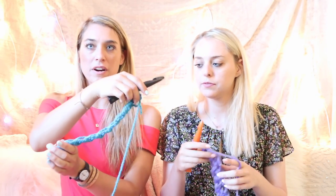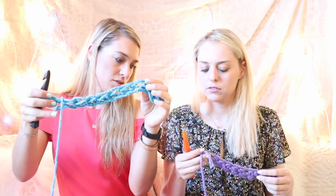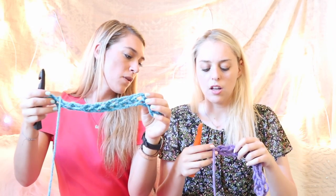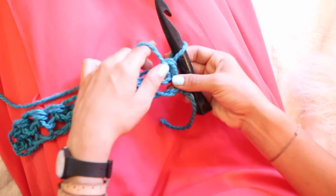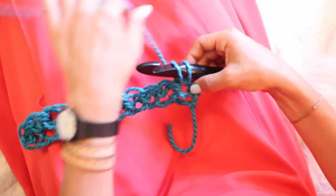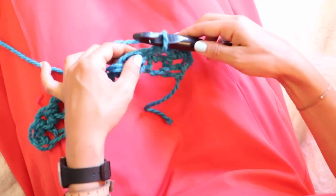So now we're going to flip our work — take it from one side and move it to the other side. The little tail needs to be facing the ground; right now your little tail's up in the air. The little tail always has to face the ground. And we're starting over, but this time you're going to go in the first loop directly next to your hook — no need to skip.